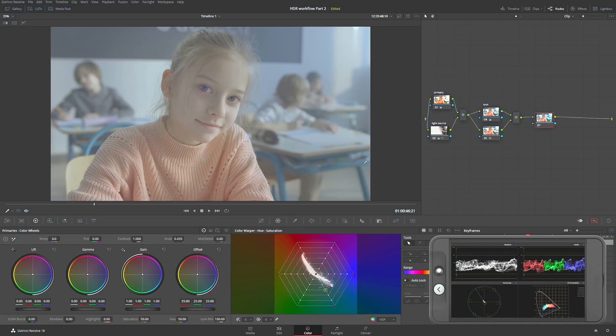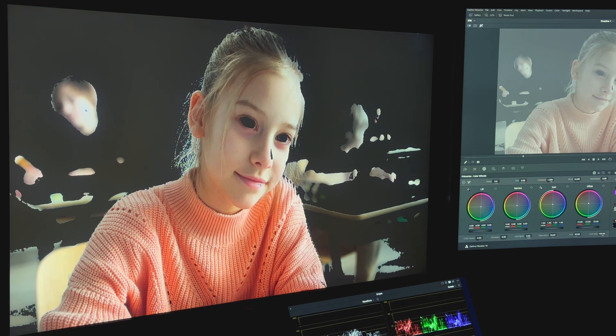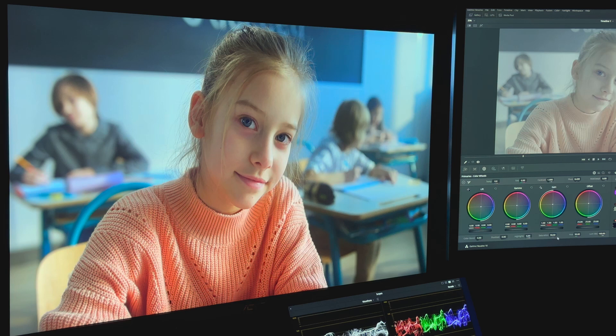New node. We have everything cooled down now, so I want to create separation between the girl and the background. I'm going to go to the qualifier and grab the warmer parts of the image. I'm simply going to use gamma to give her a nice little boost. Before and after — that looks great.